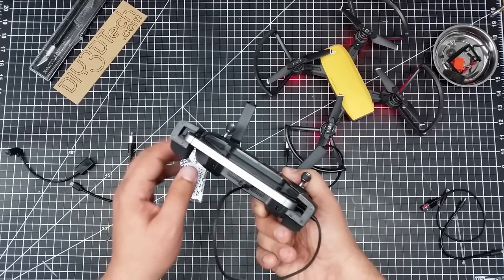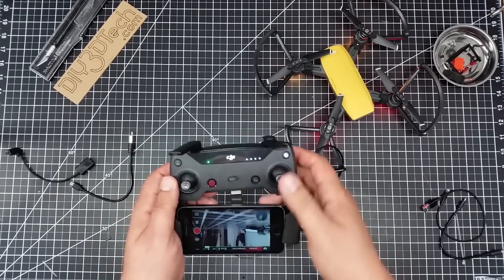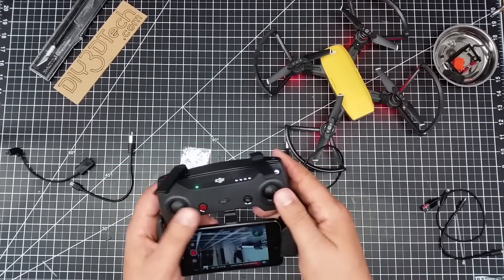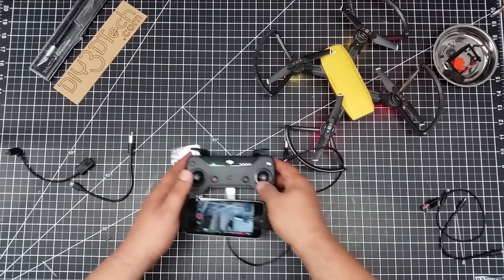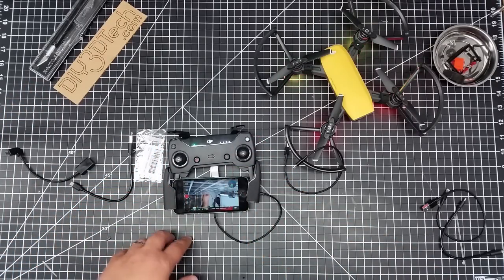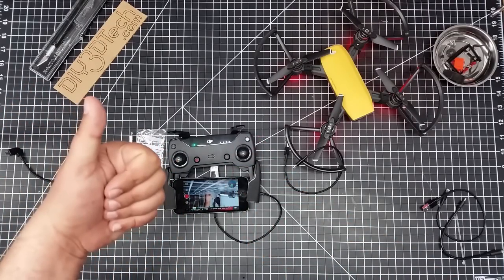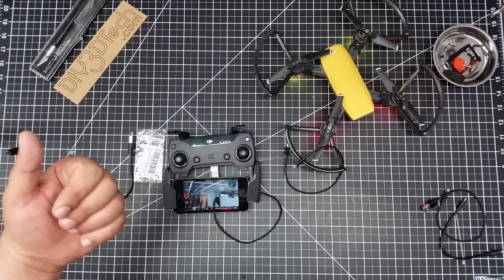I think I'm going to print up some sort of adapter to go on there to hold that on my 3D printer, just to make it look cooler. But functionally, everything pretty much works, so I thought this was pretty cool. I just wanted to share this with you guys — I'll have links to all this below if you're interested. Give it a thumbs up. Subscribe button's going to be coming up over there. See you in the next video. Cheers.